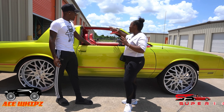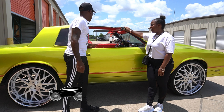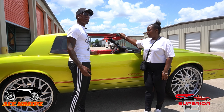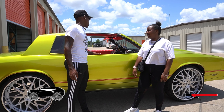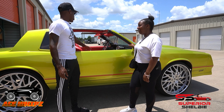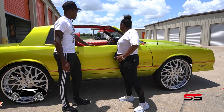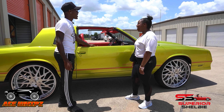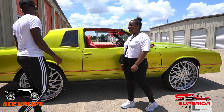He took the T-tops out for us — the original T-tops are in the back seat, all original. The interior was done before we even got the car, so it wasn't up to par. My dad did paint the little console green, and that stands out because you've never seen that before. I'm looking at a full interior redo — way better — and I don't know yet if I still want to keep that green inside. I'll have to ask my dad.